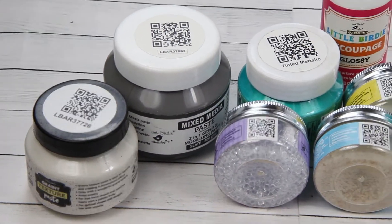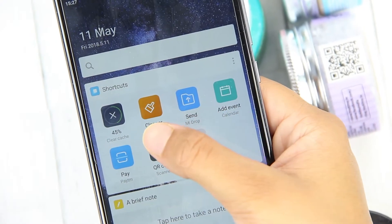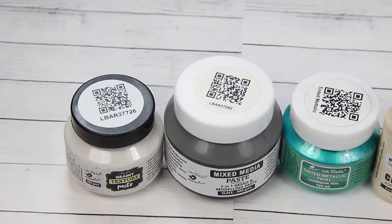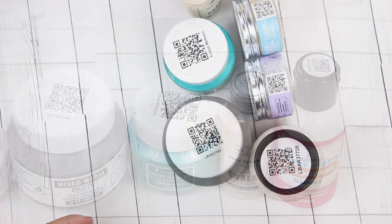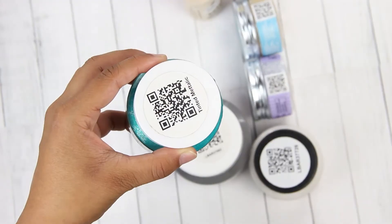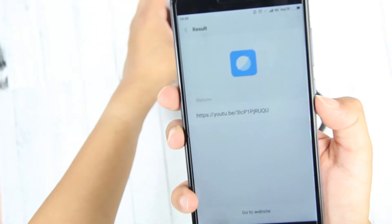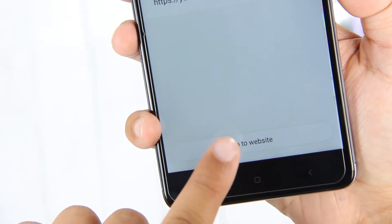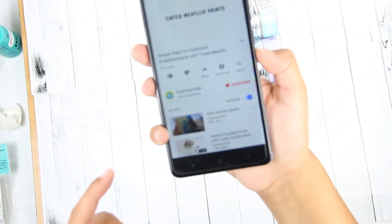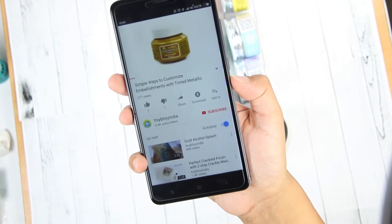Most of our products come with a QR code. All you have to do is scan the QR code using an app on the phone. You will see some of the products have the QR code on top of the bottom. Open the app and hold it close to the QR code on the bottom. Click on 'Go to Website' and it will direct you to a YouTube video on the Itsy Bitsy channel showing you how to use the product.